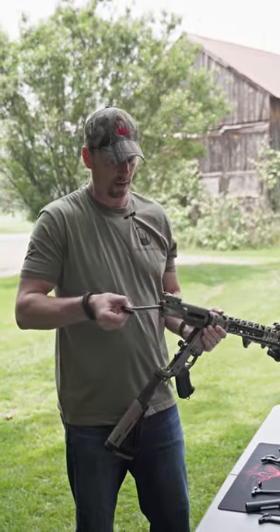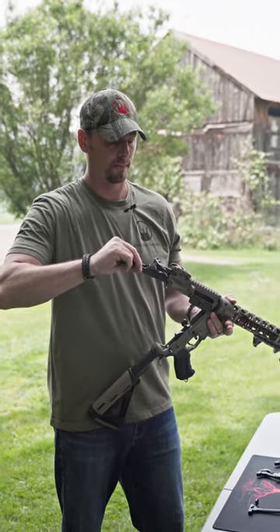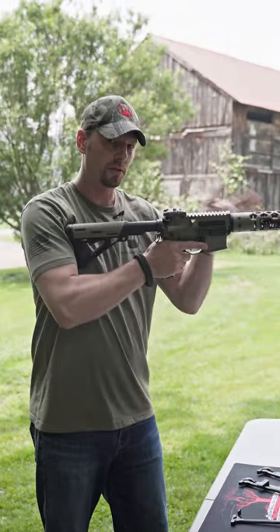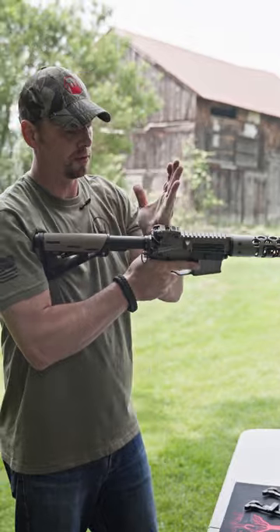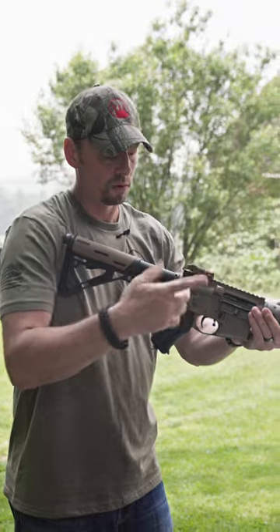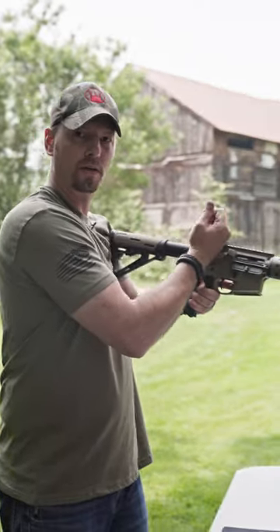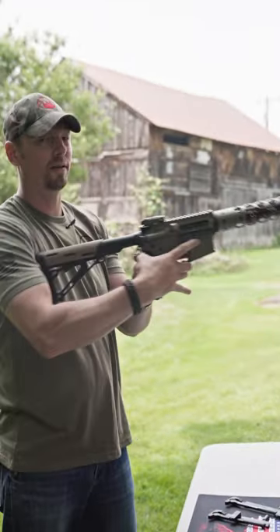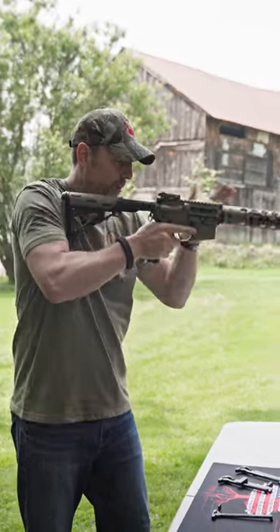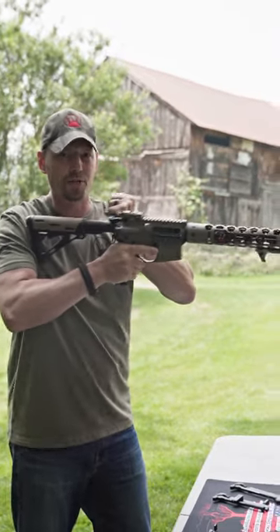You got something like an ambidextrous handle — still the same blading concept, but it still takes fine motor skills to get in here. It can be underneath the sight, kind of hard to get. Works okay if you're a lefty running bilateral, but still fine motor skills. You've got to make sure you're on it, and it takes a lot more fine motor skill to grab that. The ergonomics just aren't there.